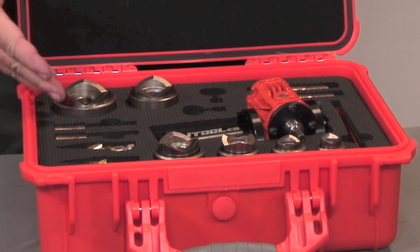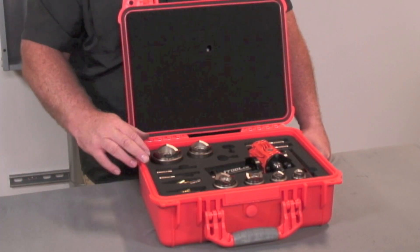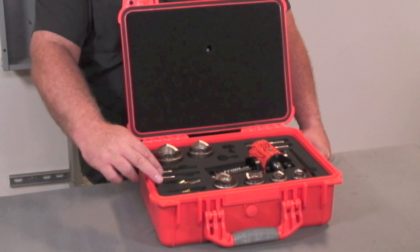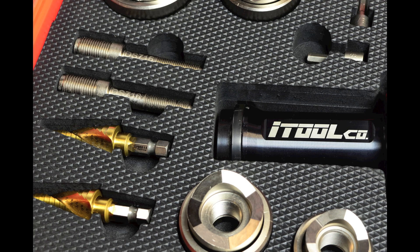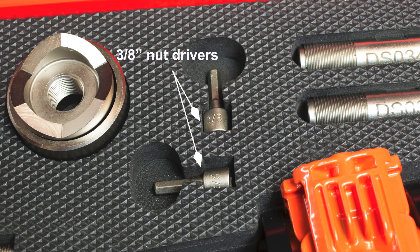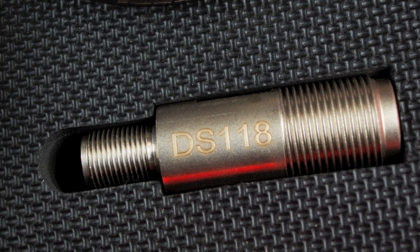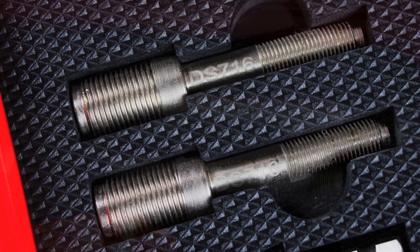Now let's dive into the inside of what we're offering. You're going to notice right off the bat that there's two of everything — two step bits, two of the small draw studs, two 3⅜ inch deep well nut drivers, two of the medium draw studs. All of the draw studs feature a lifetime replacement guarantee.